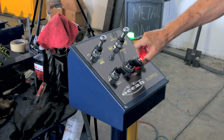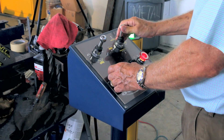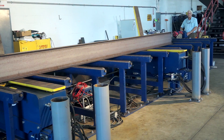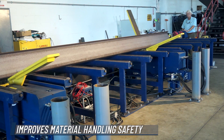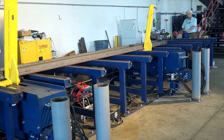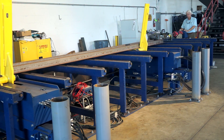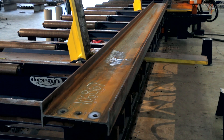The control pedestal supplied with the Flipper system can be placed next to the drilling machine's operating console at the end of the table, or at any other convenient location, thus allowing the operator to rotate and position the workpiece without any physical contact. He can flip and move the beam wherever it is placed on the table, perfectly lining it up to the drill line data blocks for processing.